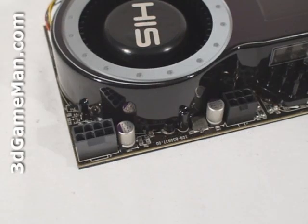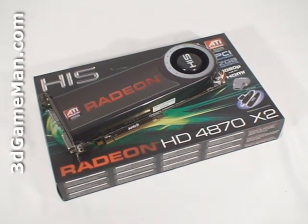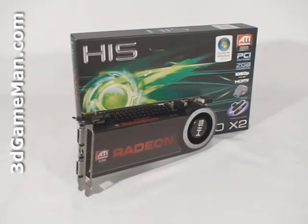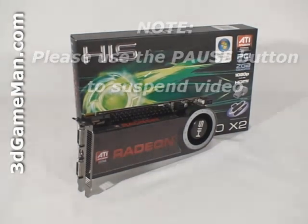especially in a multiple video card CrossFire configuration. The core speed is 750 MHz, and the two gigabytes (one gigabyte per GPU) of GDDR5 256-bit memory runs at 3.6 GHz DDR. It comes with 800 (400 times two) streaming processing units for vertex, pixel, and geometry data; 80 (40 times two) texture units; and 32 (16 times two) raster operations.